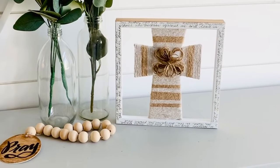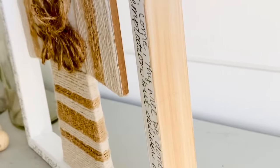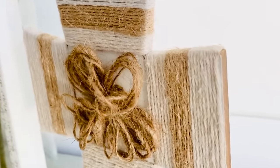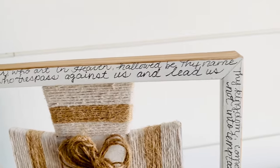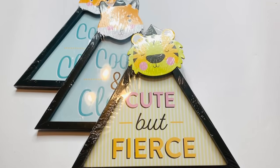Here it is all finished and I think this is super super sweet. This would be the perfect gift for somebody that needs encouragement or just to let them know you're thinking about them. The wrapping of the string and the twine was a little time consuming but for the look and feel of it, it's just kind of rustic and old-fashioned looking. I think this is a great piece.